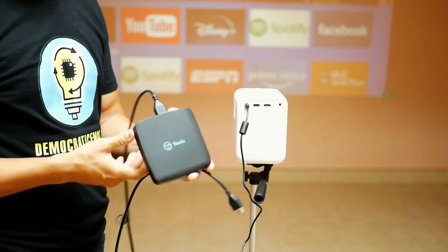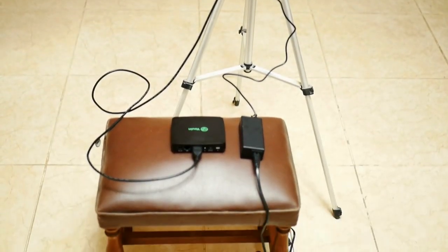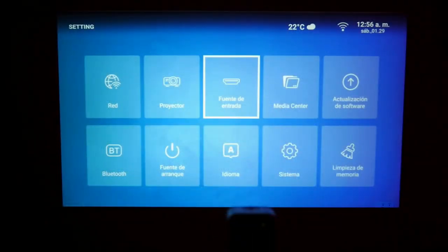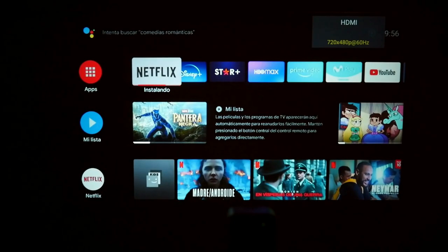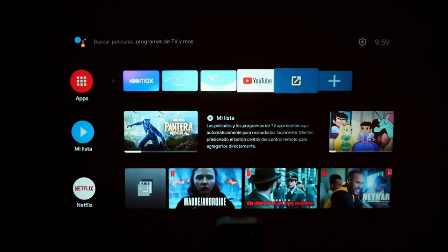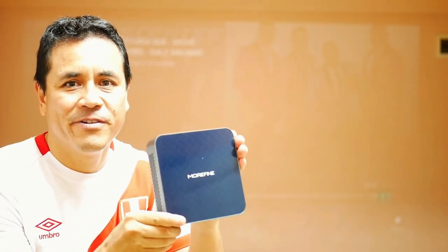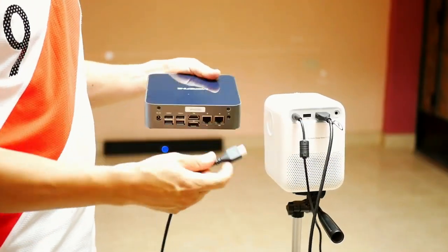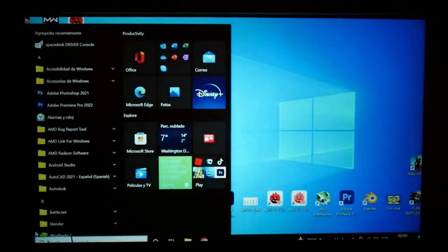To have better processing, you can use a TV box with a better processor. In the projector menu go to input source, choose the HDMI option, and that's it — so you can have the real certified Android TV with all its advantages. You can connect any device that has an HDMI output. I will connect this powerful Mini PC S500 Plus to it. This is the coolest thing about a projector.